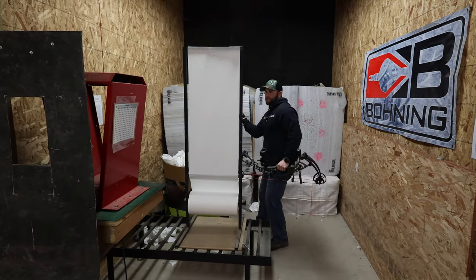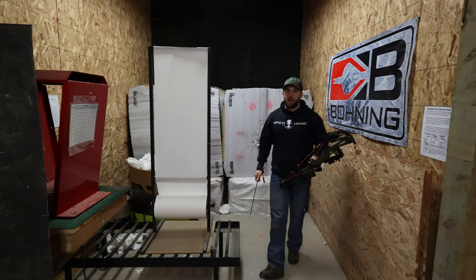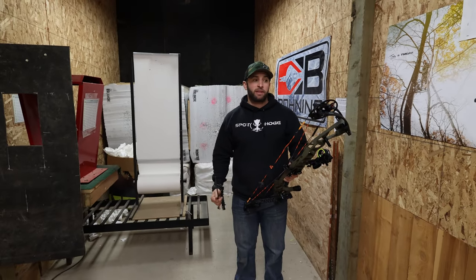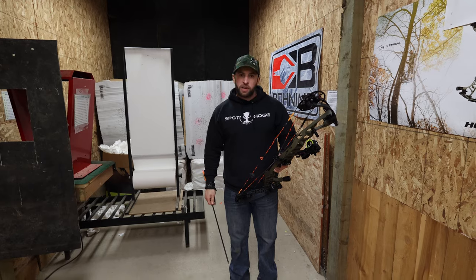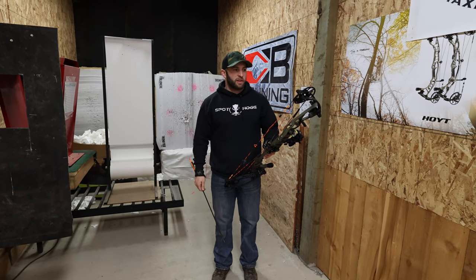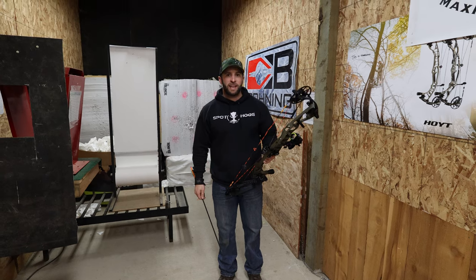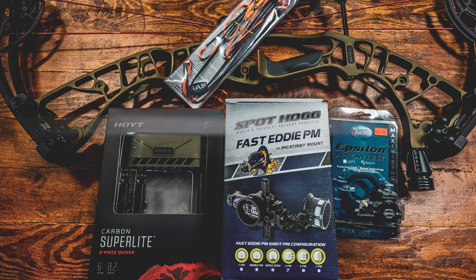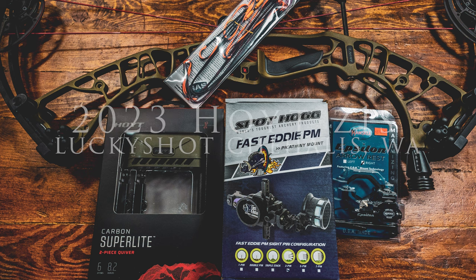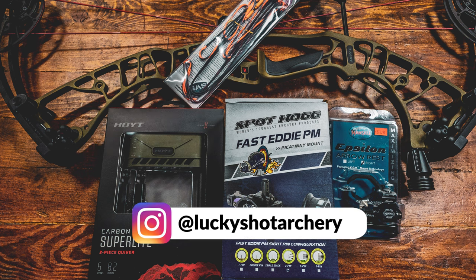That's the end of the build. Thanks for watching — hope you enjoyed it. If you have any questions feel free to reach out to me or Mountain to Coast Outdoors. I'm passionate about what we do — not the best in the world, just in it to enjoy ourselves and have a good time. We'll see you next time.